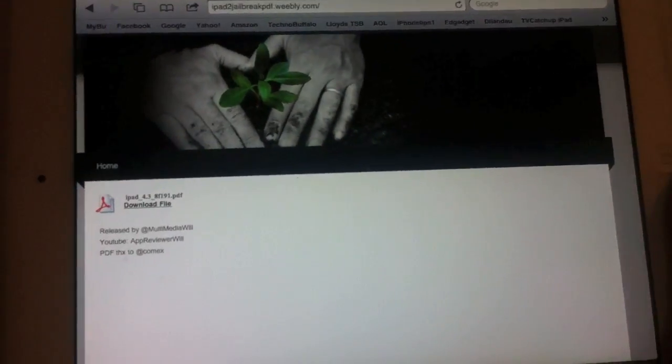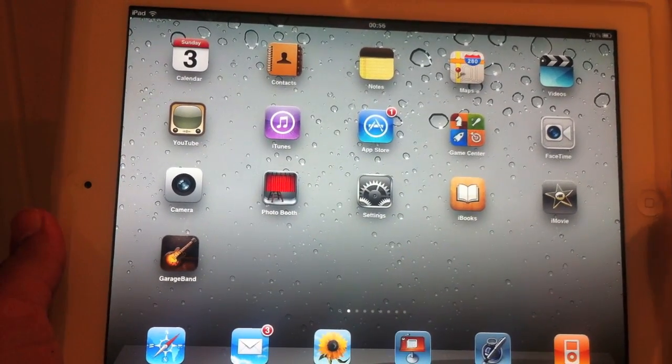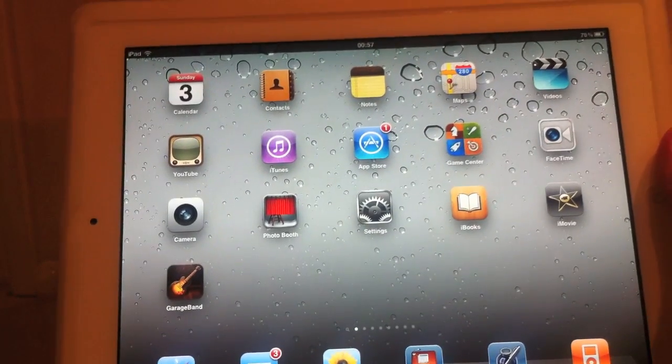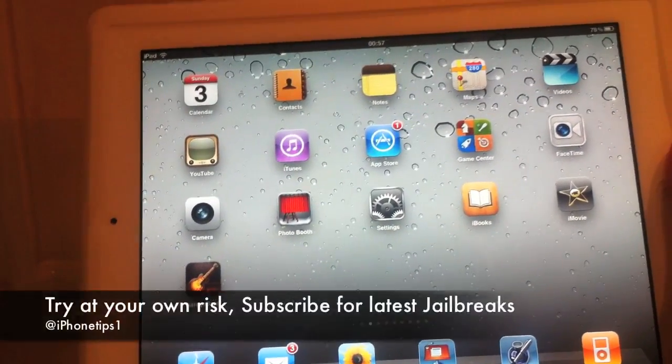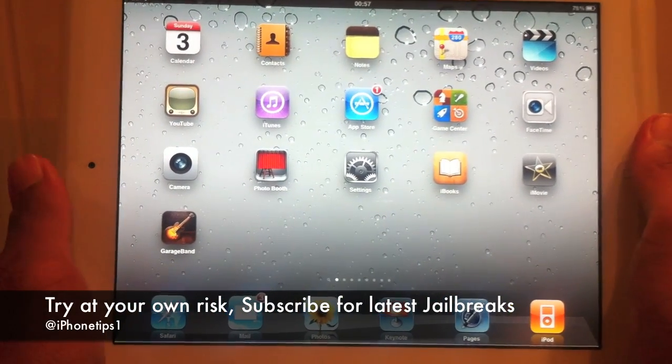Check out other videos to see if they've been successful. I don't see the point in downloading the jailbreak at the moment — iOS 5 is coming out this fall, so there's really no need with all the features coming out. But if you really want to jailbreak it for apps or for whatever reason, then go ahead and try it out. It's unofficial, but go ahead.